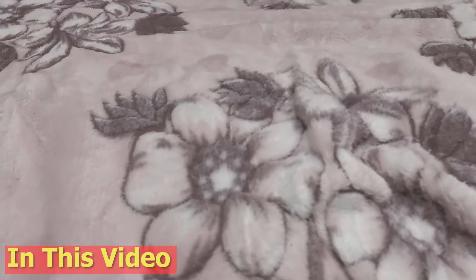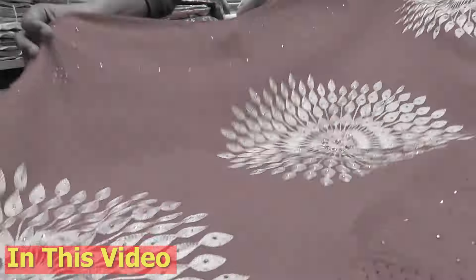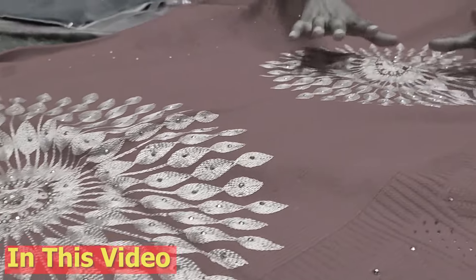Look at how beautiful the color is. This color chart is a part of the color chart. This is the color — the color is a little color in this color.